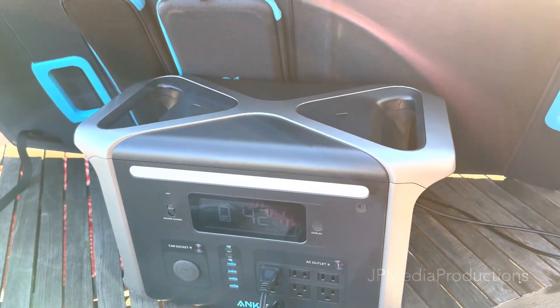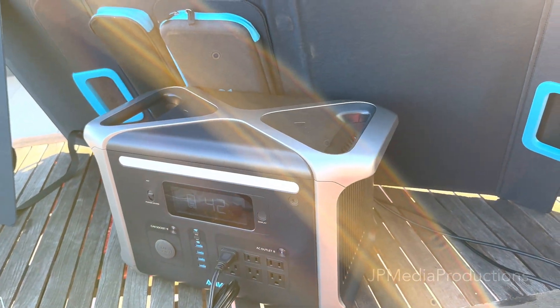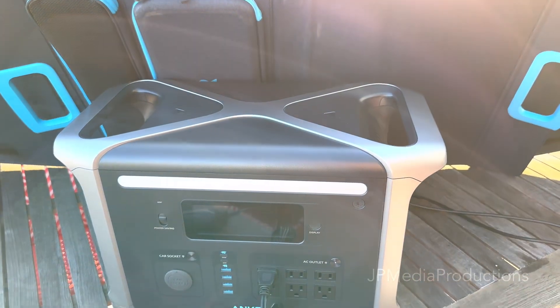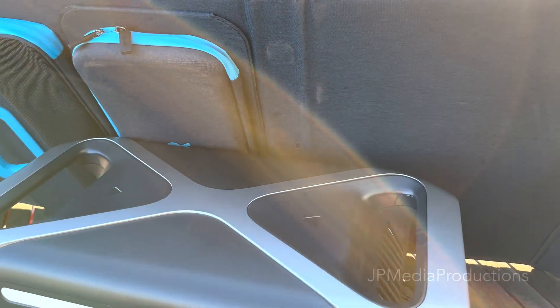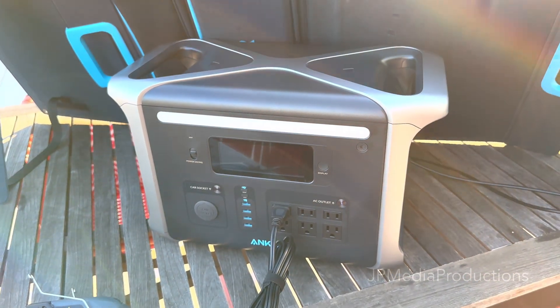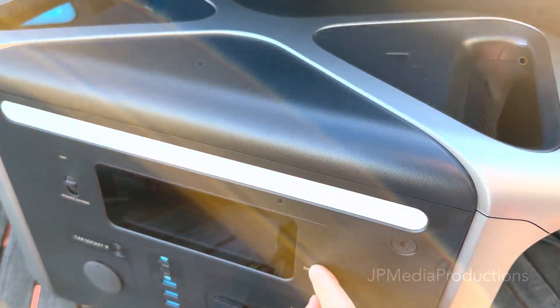The most important thing I wanted to show for this video is that you can actually use the power station at the same time while it's charging. There's no documentation on Anker's website about this, and email support has yet to get back to me, but I suspect you can use it simultaneously because it does support pass-through charging when using AC power.